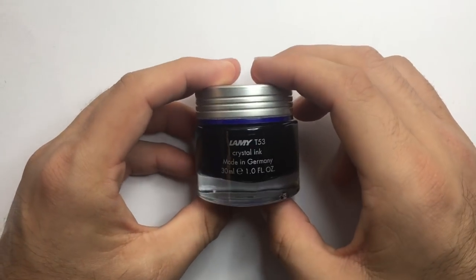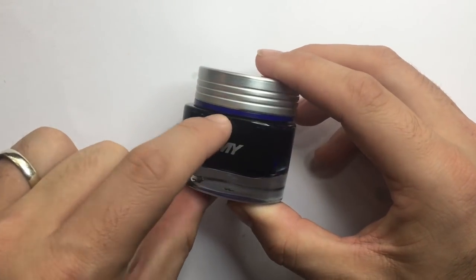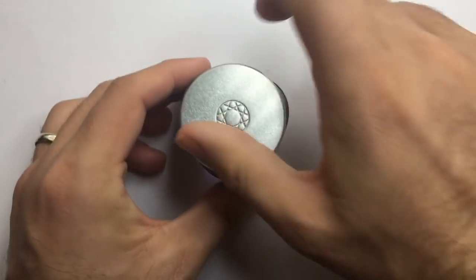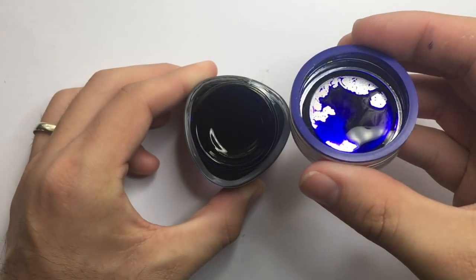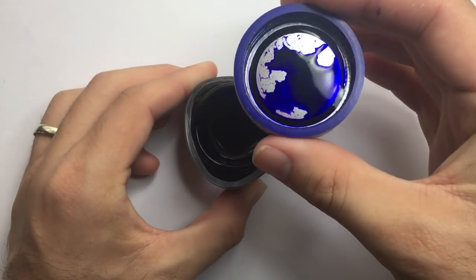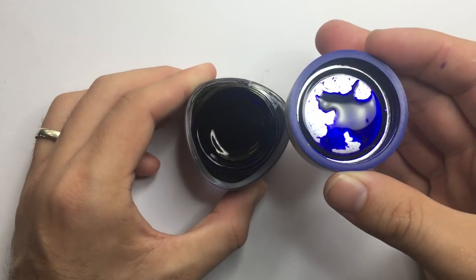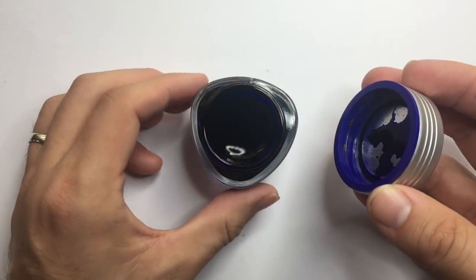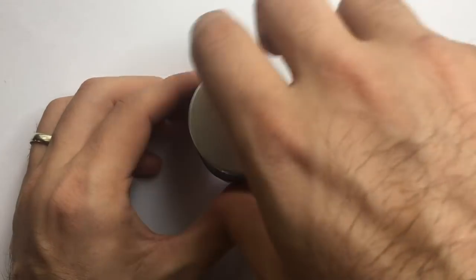There's nothing on the bottle labeling what ink is actually in here other than the little band around the top of the cap. I'll take that off to show you the ink color — there you go, beautiful rich bluey-purple color. I wouldn't say sapphire blue but it's pretty close in a lot of ways, and you might also pick up on the bottle a little bit of sheen — an interesting greeny-gold sheen which you'll definitely see right now.